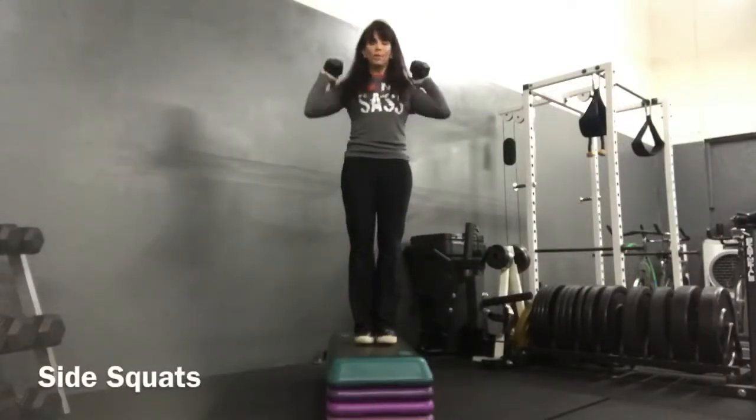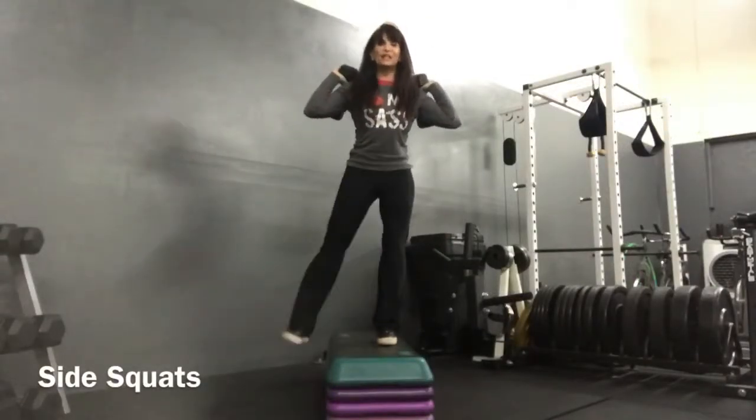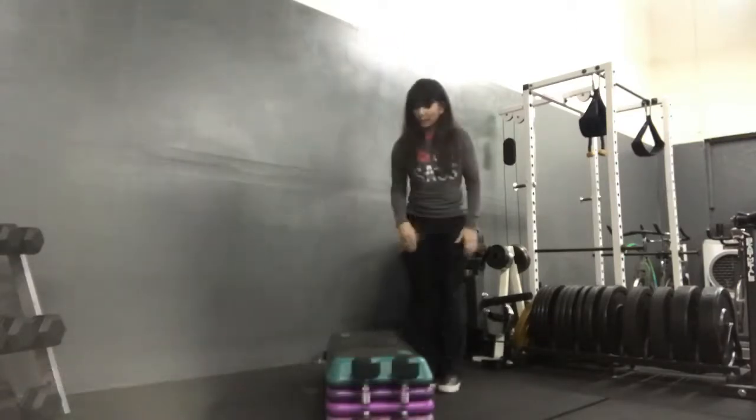I like to hold my dumbbells on my shoulders — it makes it easier to keep my chest upright. I like to put it in front.